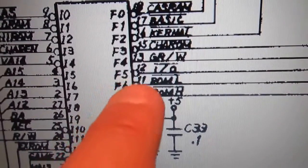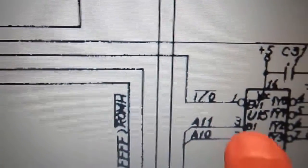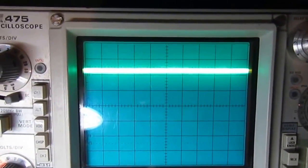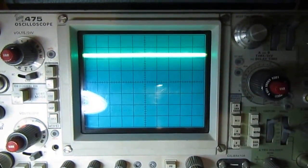Looking at the schematic, the IO signal on pin 12 goes only to U15 on pin 1. I transplanted the PLA from the other board, and now we have a blue screen and the signal level is correct. So there must be something else bad on this C64.